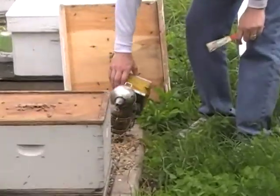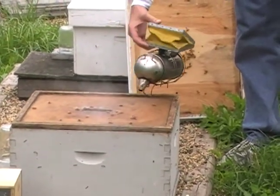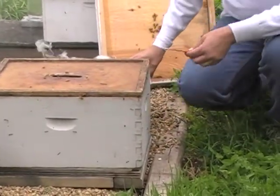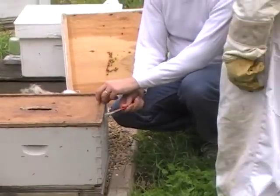Watch what the bees do when I put a little bit of smoke on them. They're going to crawl down in that hive. Are they scared of it? No, it calms them down. And they want to go in there and eat some of the honey, because there's smoke there. Take my hive tool really carefully. I don't do anything fast around the bees.